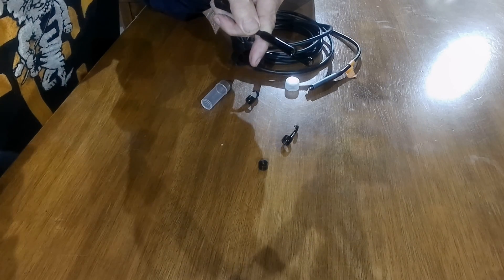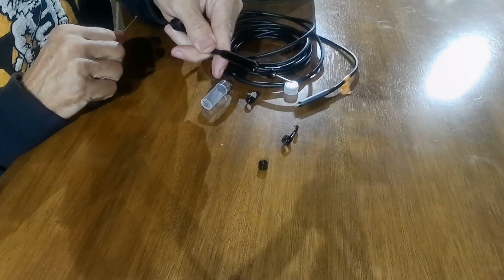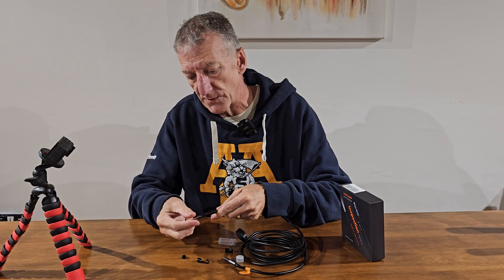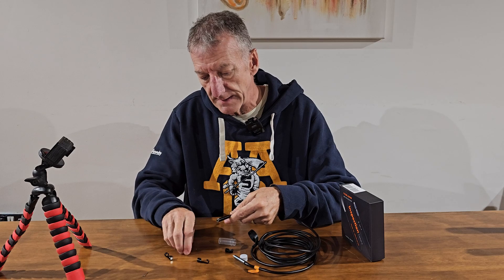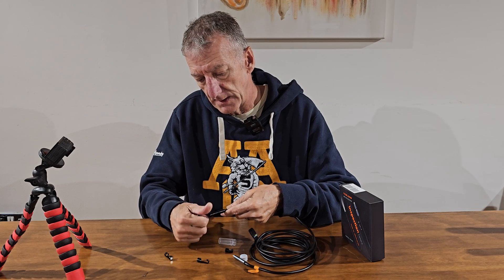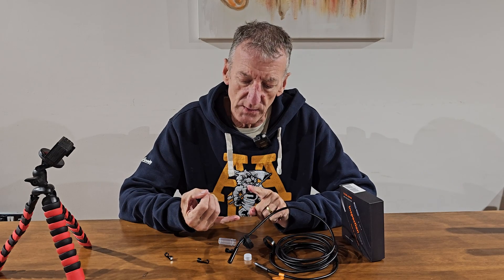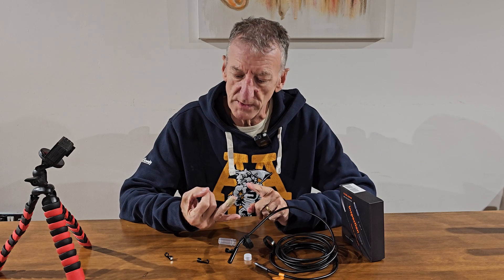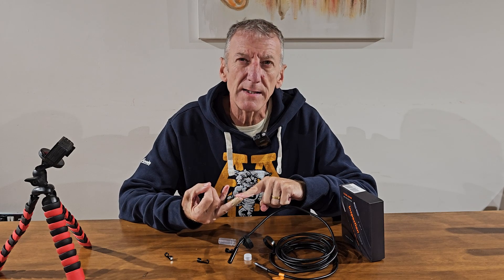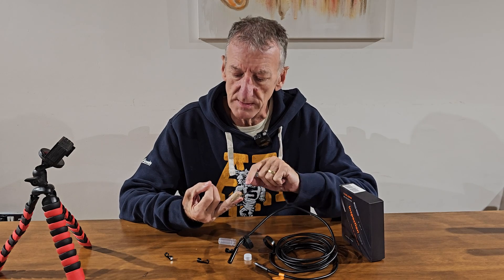With the magnet attached, if you've dropped a screw and it's down somewhere, as the camera gets close it picks it up — that's what that one's for. I've used one of these inside an engine when I've dropped something. The camera is IP67 rated, so it's waterproof — you can put it into pipes that have water in them. The resolution is 1280 by 970, so it's HD, which is the most important thing.